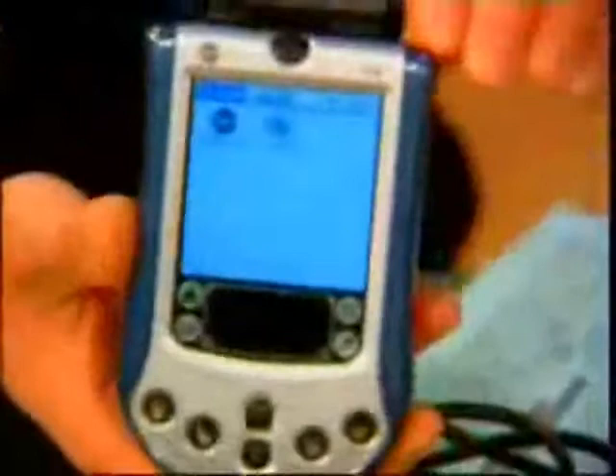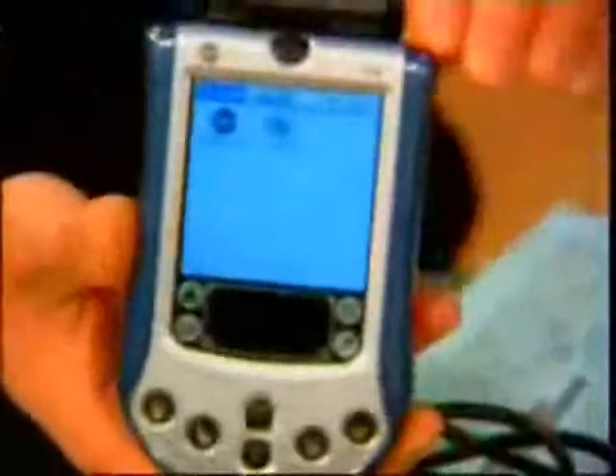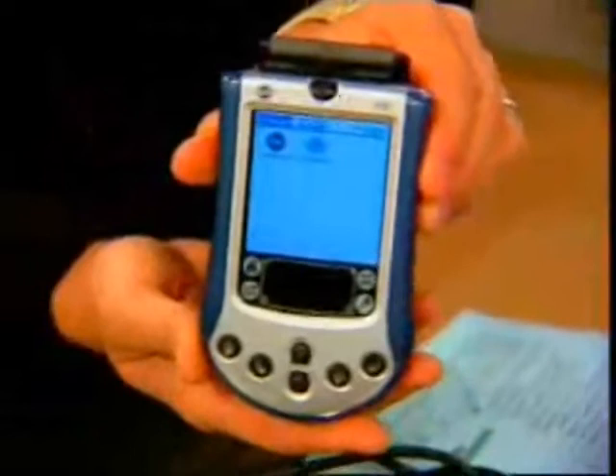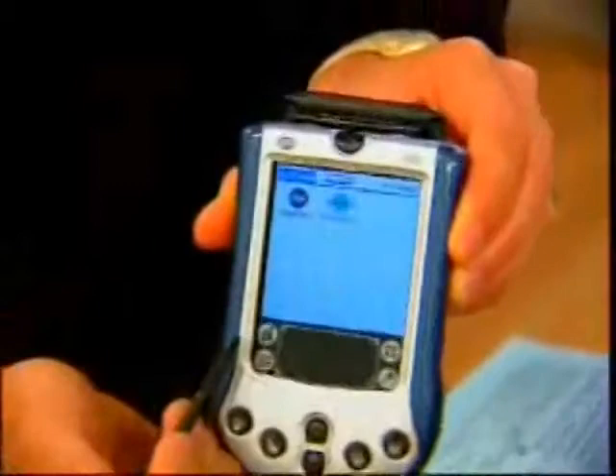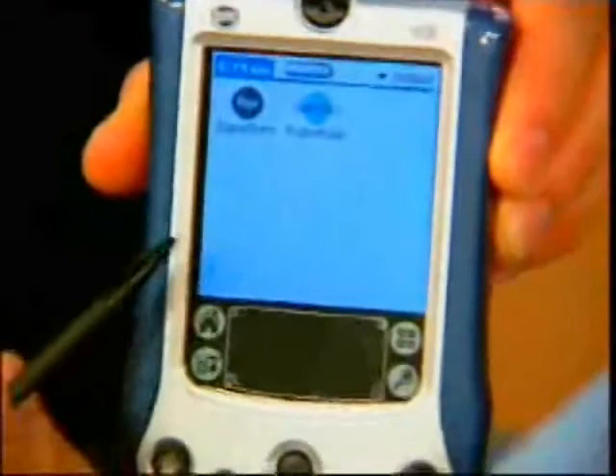Another thing that this has that really no other entry model has is a rechargeable lithium-ion battery. The M125 doesn't have that — it runs on AA's or AAA's. The screen is nice: 65,000 colors, 16-bit. It's a little smaller at 160 by 160 pixels, which is okay but not the greatest. The Sony Clie has twice the resolution.